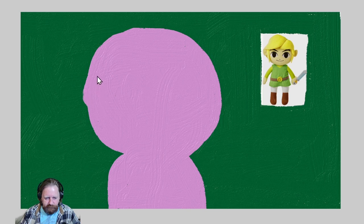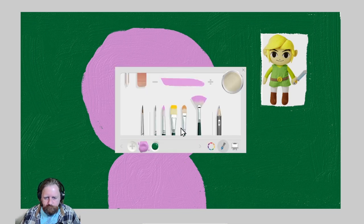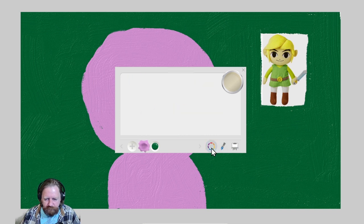That's looking groovy. Getting a little crazy over there. We've got a big head Link here. Now we're going to put in his hair — his blonde hair. I'll go with this brush; I have a little bit more control over it.